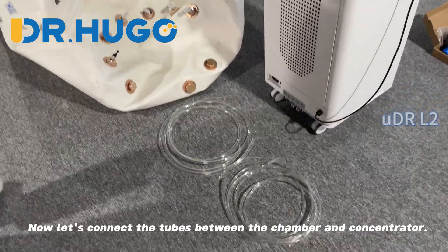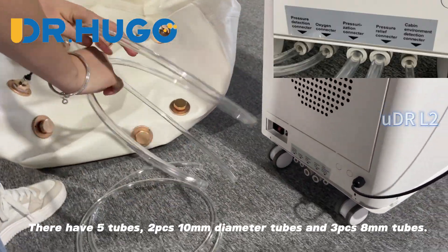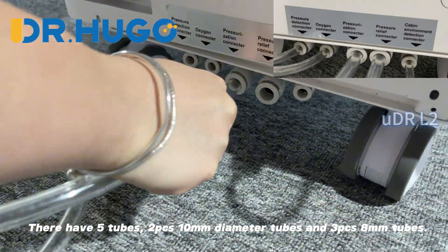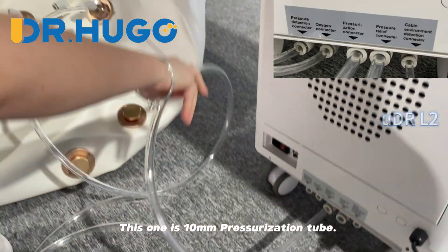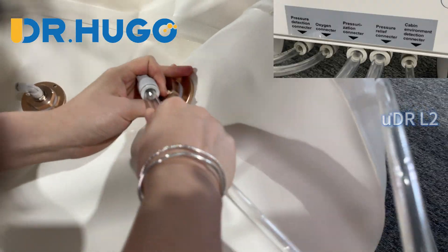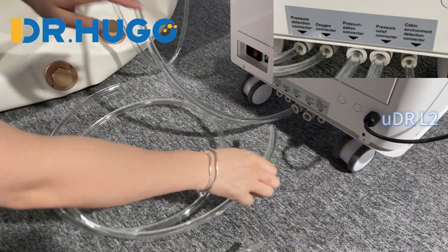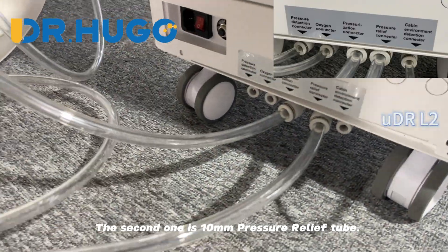Now let's connect the tubes between the chamber and the concentrator. There are 5 tubes in total: 2 pieces of 10mm diameter tubes and 3 pieces of 8mm tubes. This one is the 10mm pressurization tube. The second one is the 10mm pressure relief tube.